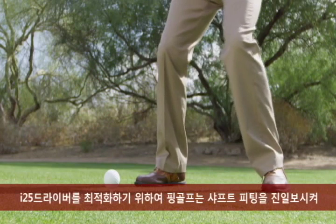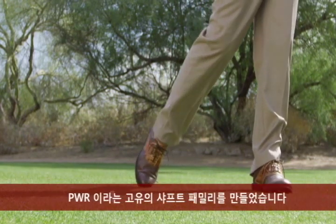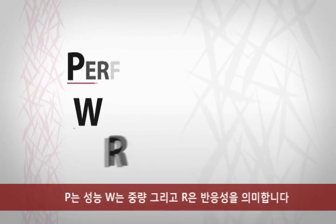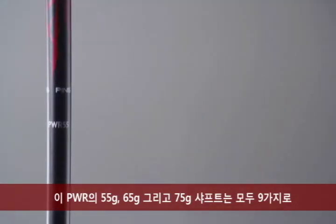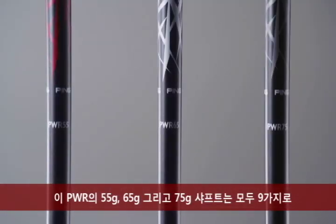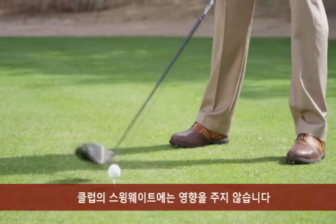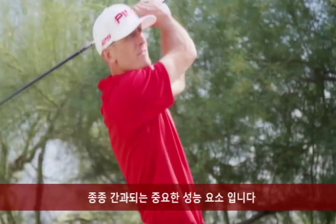To optimize the i25 driver, Ping has made an important advancement in shaft fitting with its proprietary shaft family called PWR, which stands for performance, weighting, and responsiveness. The PWR 55, 65, and 75 gram shafts — nine options in all — offer unique weights and stiffness profiles, but they do not alter the club's swing weight, which is a key performance variable often overlooked with other adjustable drivers.